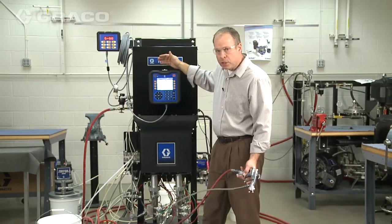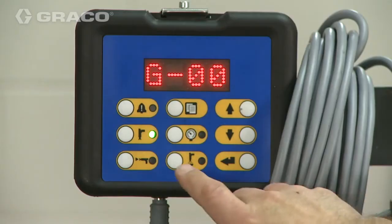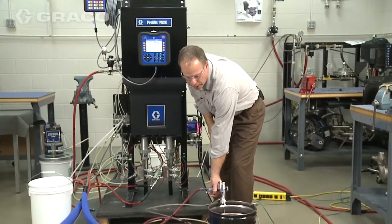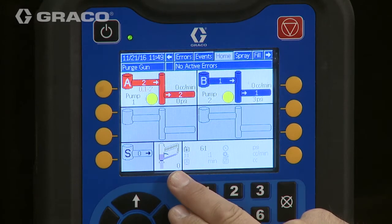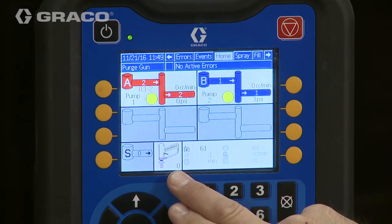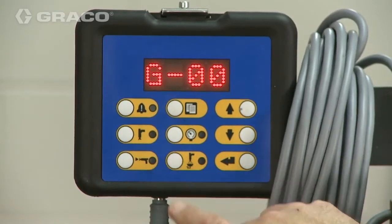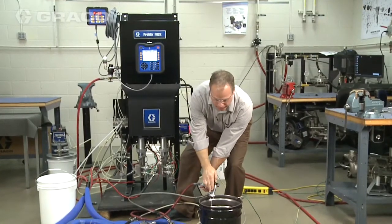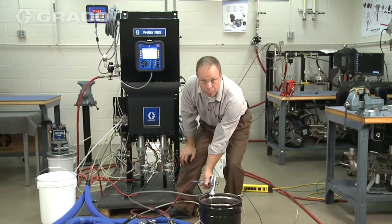In order to get solvent all the way out to the gun, we're just going to trigger the gun and hit the purge on the booth controller and run a purge sequence. Now because there may not be solvent all the way out to the gun at this point, you may have to run this purge sequence a couple of times until you actually have all the paint out of the gun and clear solvent coming out. You're going to want to repeat this procedure for both guns.